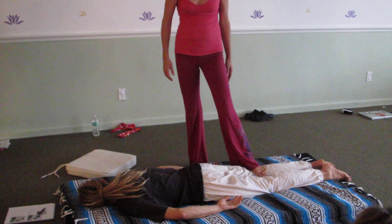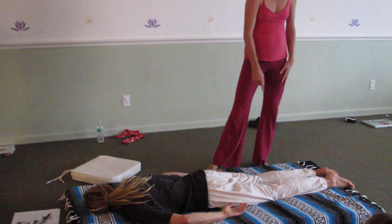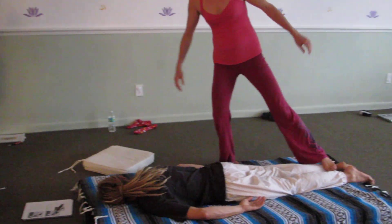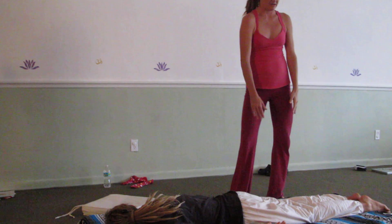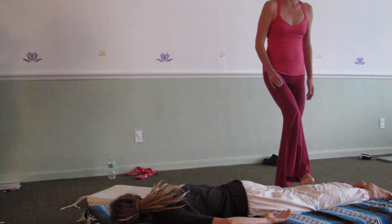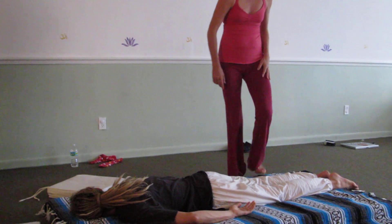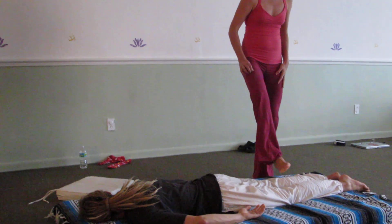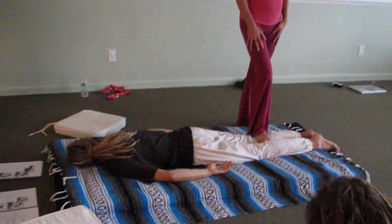I'm going to switch feet so I can work down here. I want to frame out my work area - if I stay way up here and try to step, you see how I start to lose my balance because I'm too far away. If I come down where his leg is more directly in front of me, I'll have easier balance. We're always going for those contours - there's a nicer contour if I'm here than with the blade of my foot on his calf. So switching.